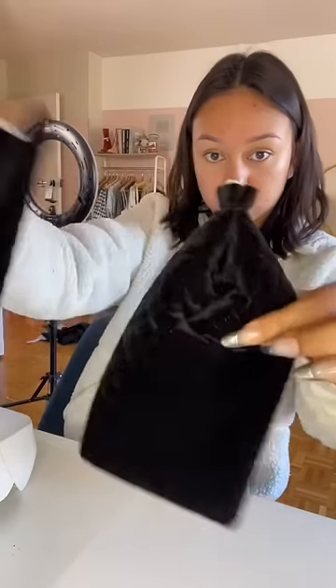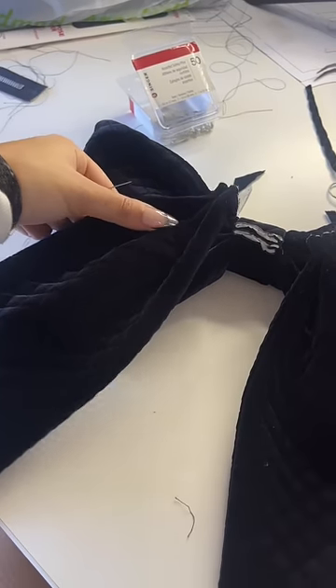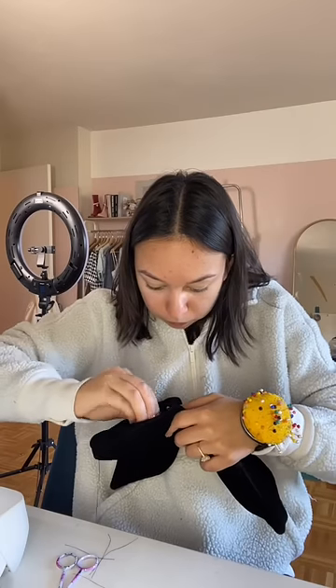With the little end pieces, scrunch them up along the open edge to make it look like you actually tied the bow, then sew it like that. Place them at the back of the bow and hand sew them into place where you want.